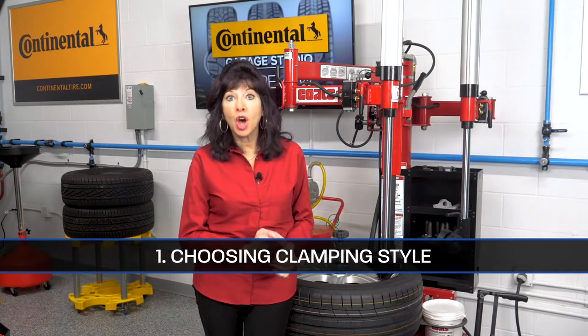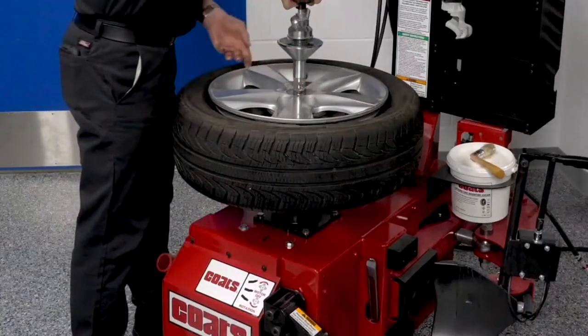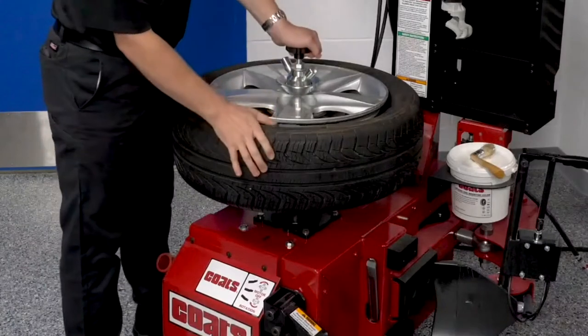The clamping method can make a difference. When using a rim clamp machine, make sure that soft jaws are in place, adjusted properly, and clean. On a center clamp machine, pedestal top pads can be helpful in preventing damage.